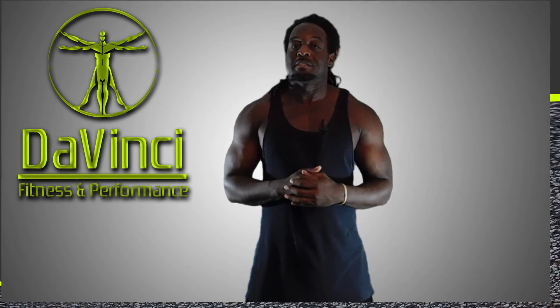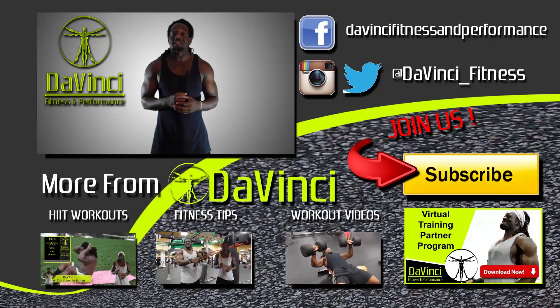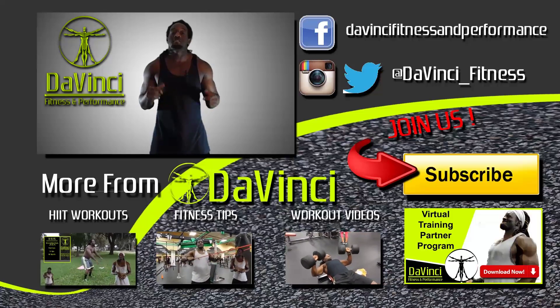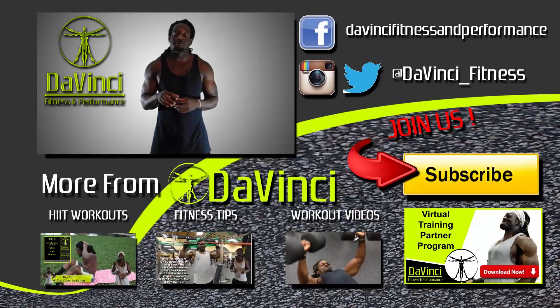I'm Andre Smith with DaVinci Fitness, and as usual DaVinci Mafia, we don't break fingers, but we need those thumbs. So we need to like, comment, subscribe, and most importantly share this video — any ones you see on this channel — on Facebook and Twitter, as well as follow us on Facebook, Twitter, and Instagram.